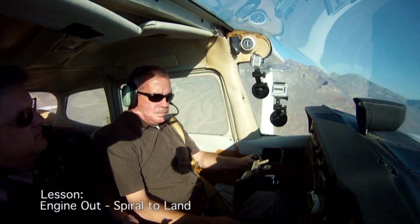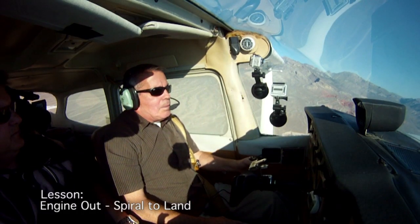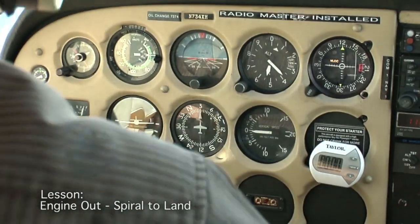Greg, if you'd be kind enough to fail my engine, sir. Alright, so there we go. Now I'm going to hit my best glide. The way I do that is by stopping the altitude loss — just stop it until you hit your best glide speed, then go down at it, then trim for it.